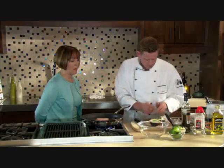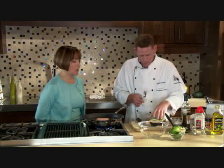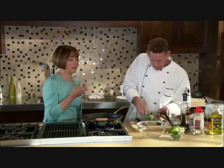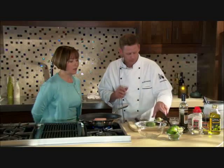This is a Hass avocado — they're very buttery, creamy, and rich, and they're easy to get ripe. They're almost always ripe now. Watch for them to turn black because they go from green to black, and that's when you know they're ripe. You also want to give them a little squeeze.